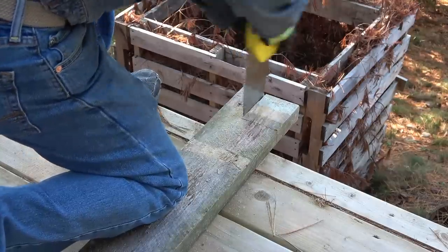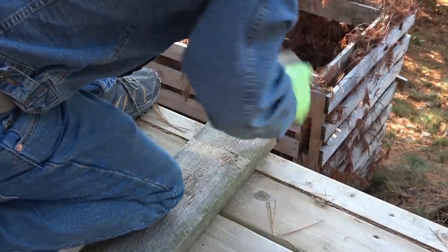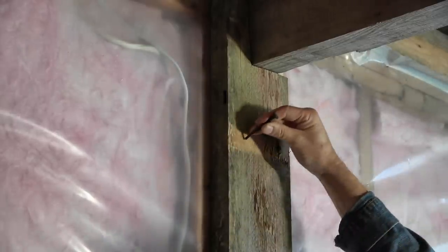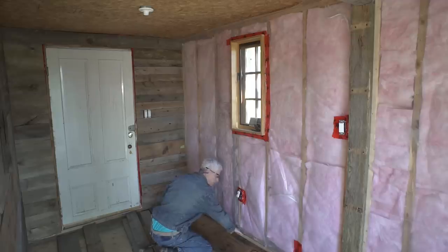To separate the entrance from the rest of the cabin, I wanted a thicker board that looked like a support beam. A nice neighbor even donated some old-style nails to give it that pioneer look. One thing I didn't film was installing the insulation — it was just too boring.